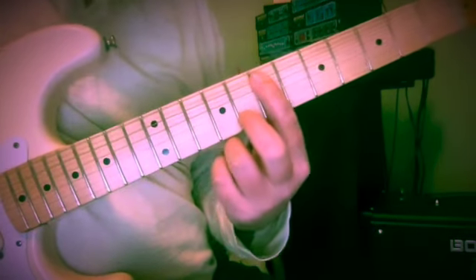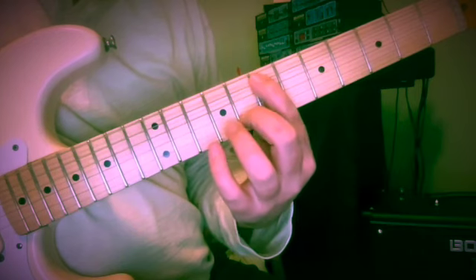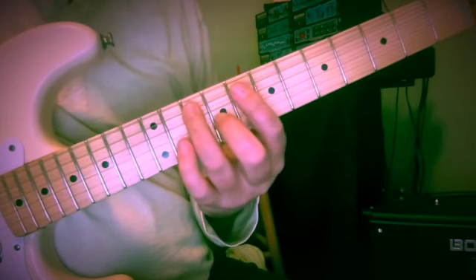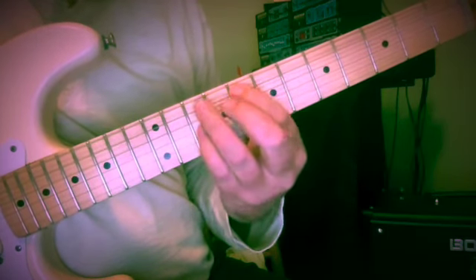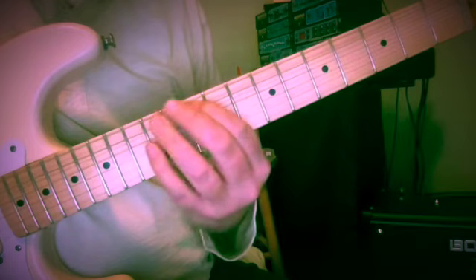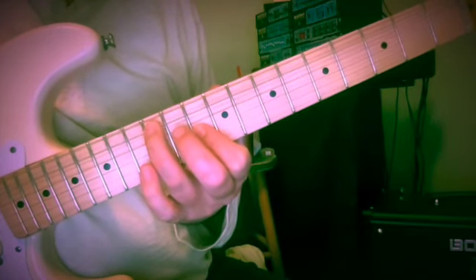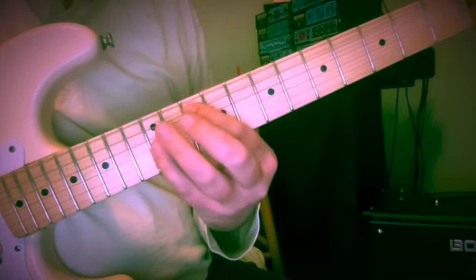Now we're going to jump to E minor. E and G, seven and eight. The bass is going to come up a half step here because of the key we're in — no sharps, no flats. Then we're going to swap E and G; it's going to become G and E at ten and nine. Then F — the exact same fingering as we had for C — eight and ten. Walk up the bass to ten, then swap the voices: A and F, twelve and ten. Two G's, tenth fret and twelfth fret coming down.